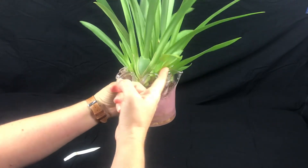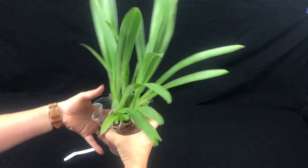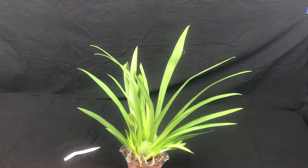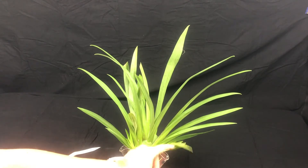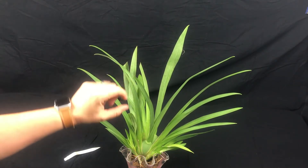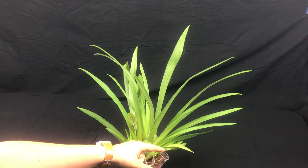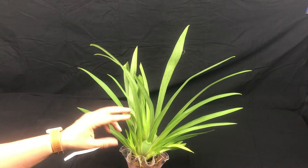The other thing that started happening is you can see these new growths — there's a big one here, one here, one here, and a little one sticking out right here. These all started showing up within less than a week of him going into water culture. I got the plant on April 12th and today is June 8th, so this is a lot of growth for new growths this size in less than two months.